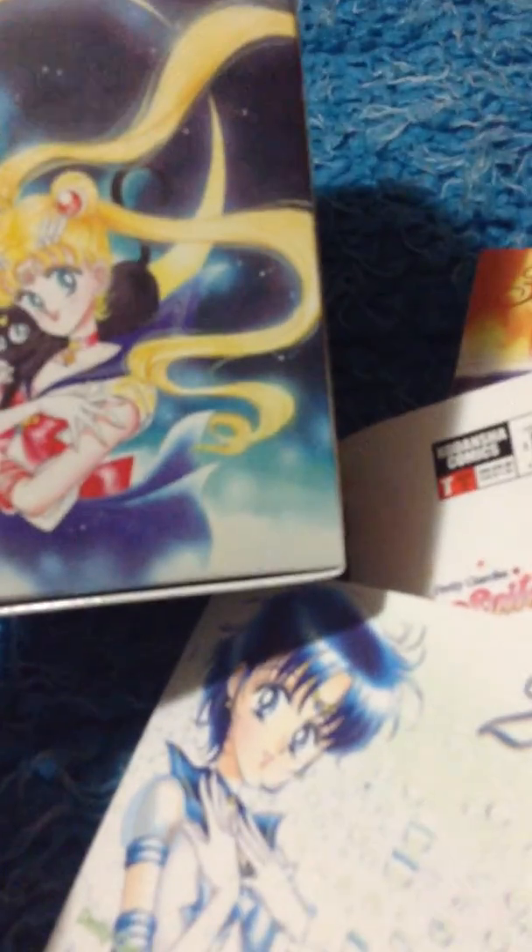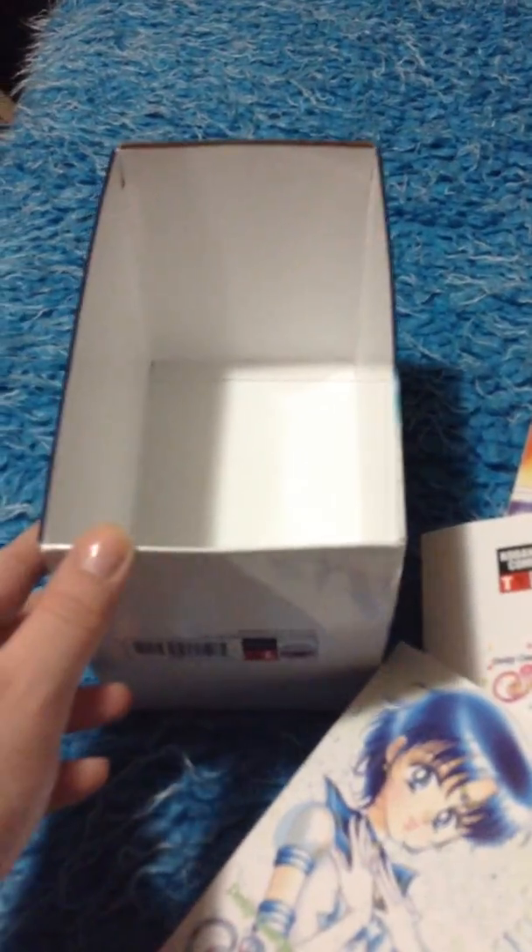I will do a review of Pretty Guardian Sailor Moon Collection 2, Volumes 7-12, and the next parts. I will show what the full picture looks like all together with both boxes together. I hope you enjoyed this video — thank you so much, see you next time, bye!